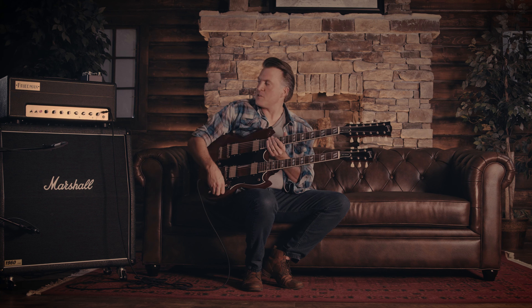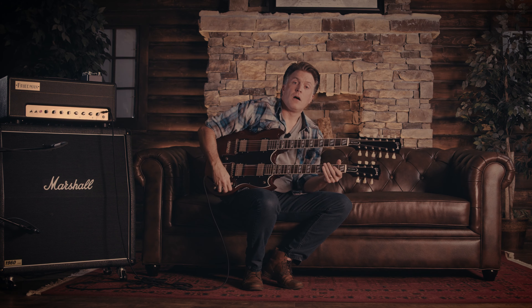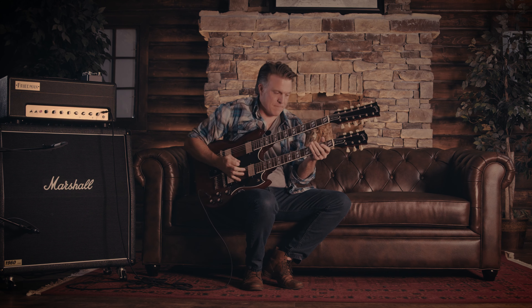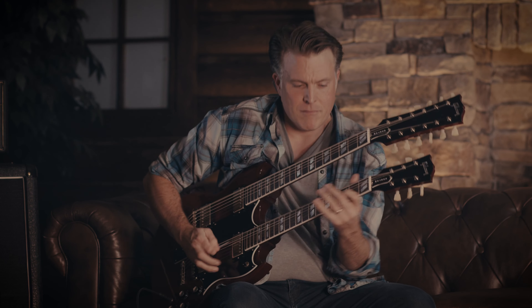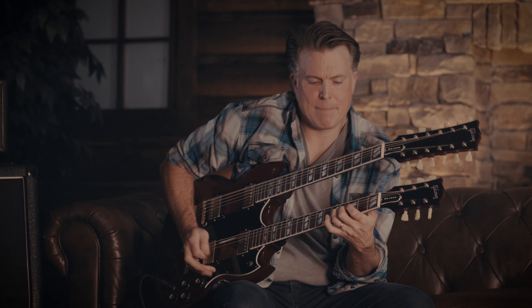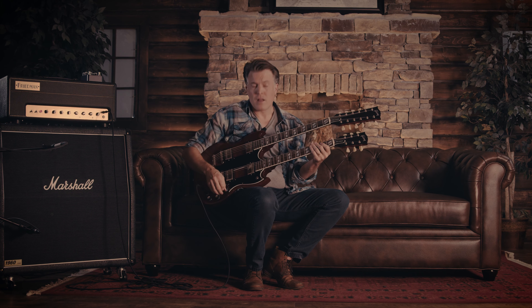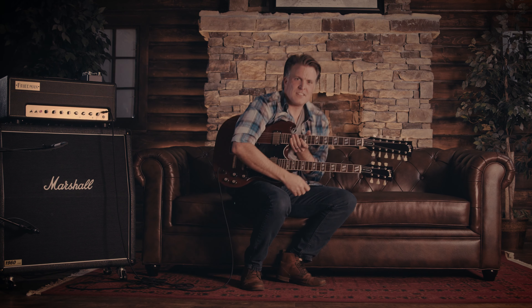Let's hear this bad boy with a little bit of gain. We're about to hear this thing through the Friedman Small Box 50-watt — here it comes. [plays with gain] I'll be honest with you — when the guitar is slung this low and you got no choice, it brings an extra spoonful of attitude. It just keeps feeding it to you. Imagine standing up with this thing — Lord almighty.